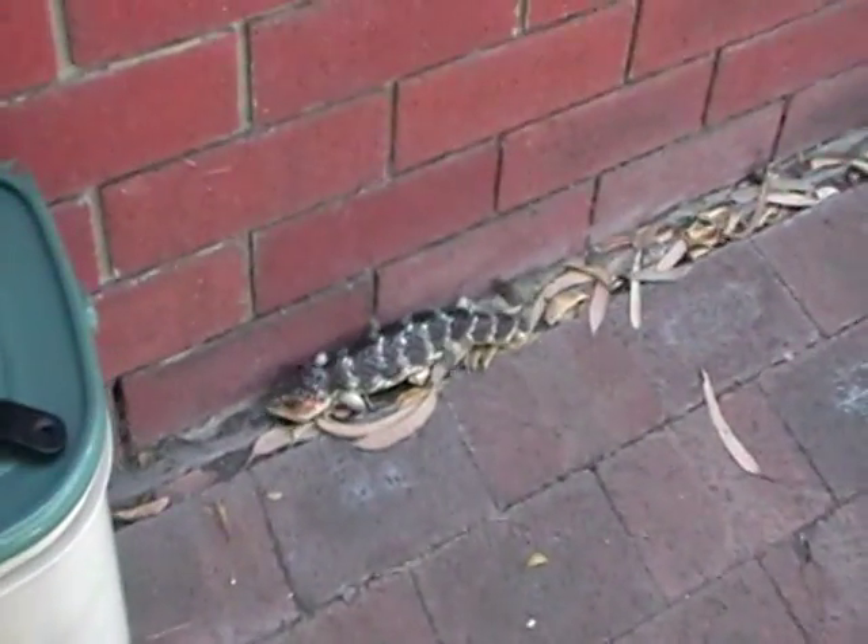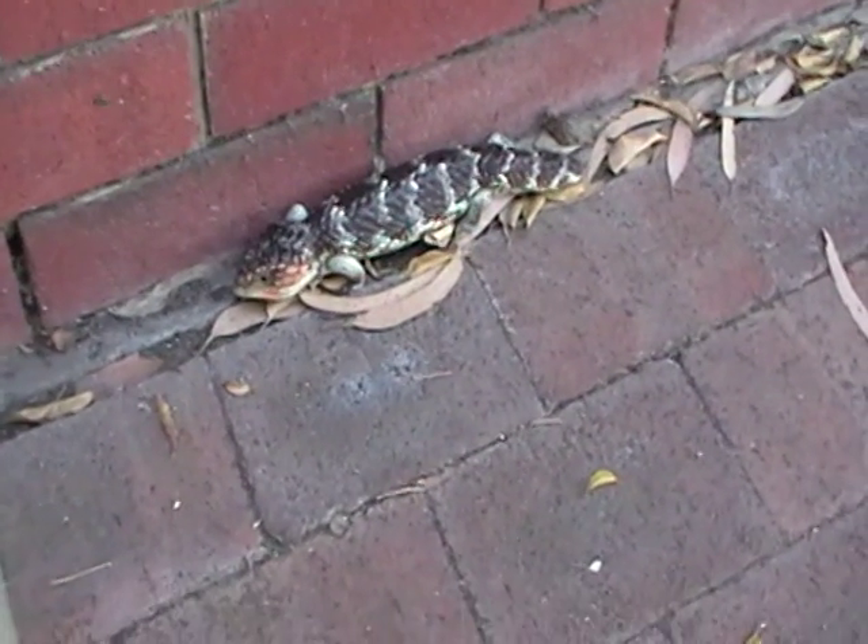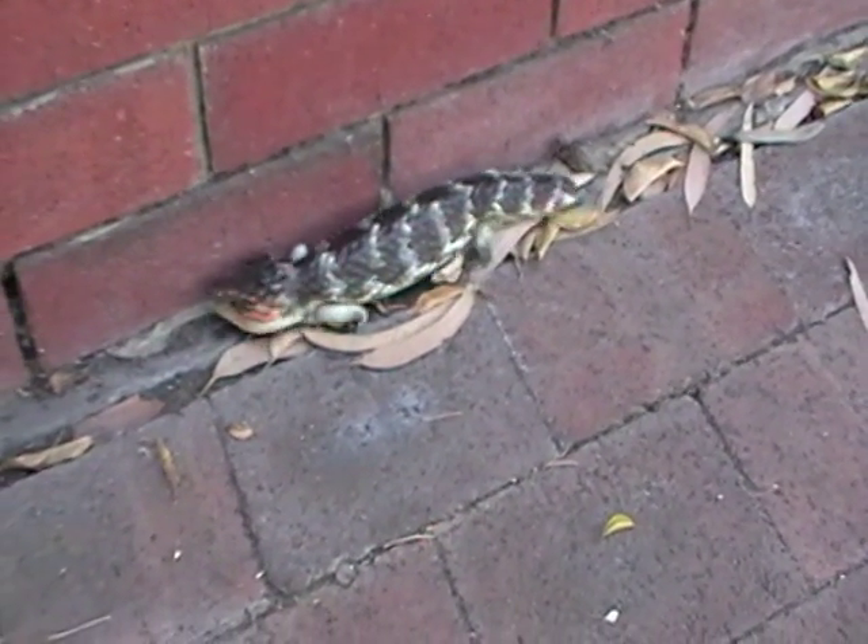This is one of my little neighbors — gorgeous, huh? The blue-tongued lizard.